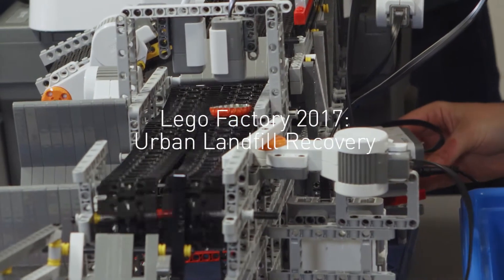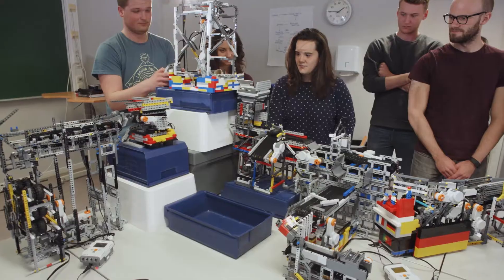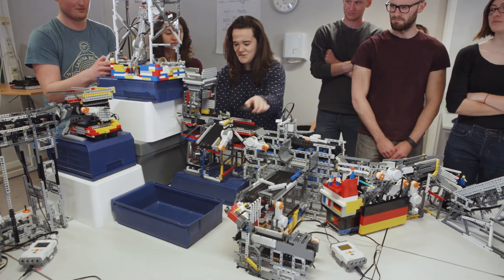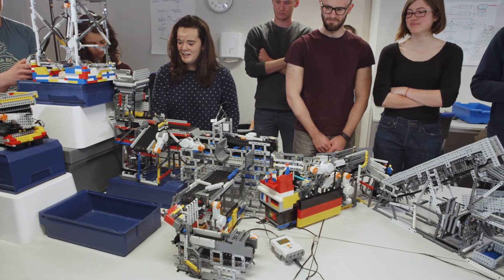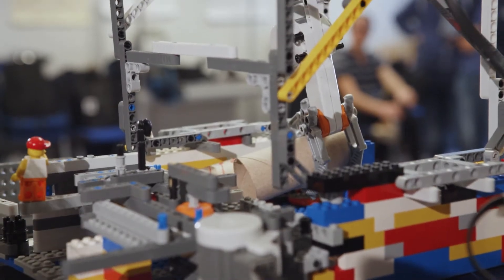Once again the students of TPK 4185 have constructed a working factory from Lego Mindstorms pieces. The course focuses on the practical application of systems engineering in industrial design. This year the lab assignment was to design and build an urban mining recovery center that sorts the variety of materials found in industrial landfills.